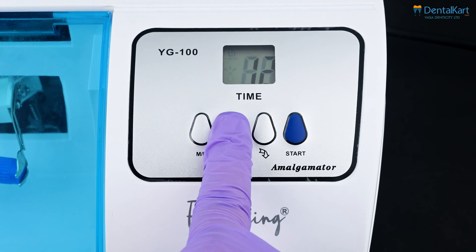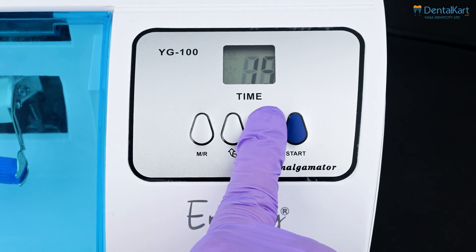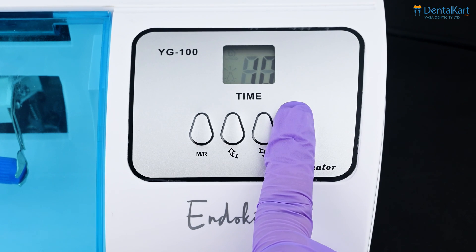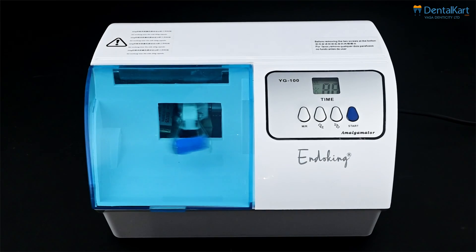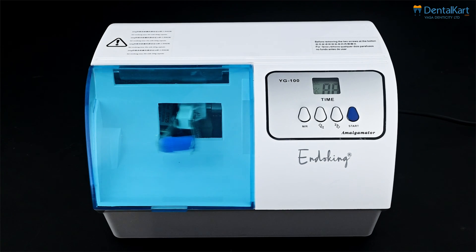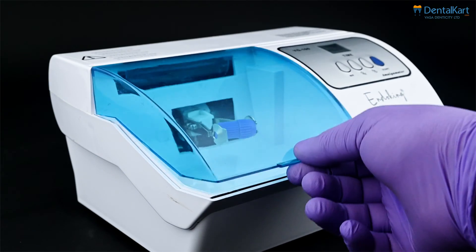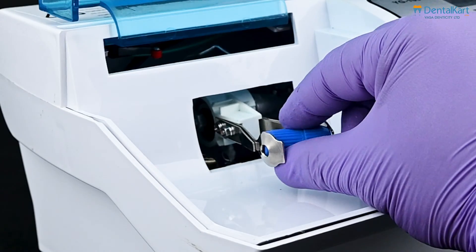To set the time, press the upper arrow key to increase the time or the down arrow key to decrease it. Once you've set the desired time, press the start key to begin the mixing process. If you need to stop the amalgamator at any time, simply press the start key again. Once the mixing is complete, open the cover and remove the mixed capsule.